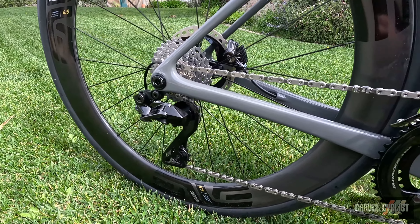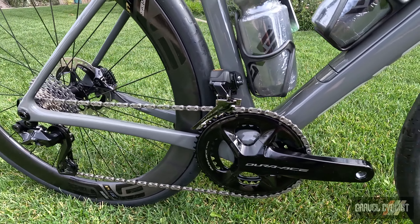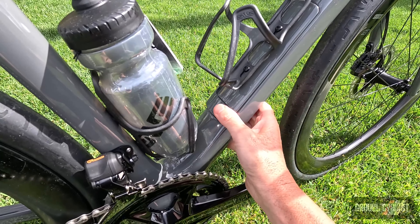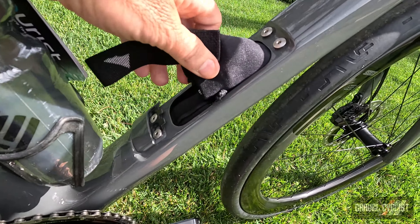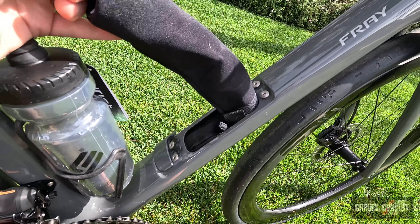Other standout features of the Frey include the UDH rear derailleur mount. The bottom bracket standard is T47 — I love that. And this neat storage compartment is what Enve calls the cargo box. You can fit all manner of goodies inside — perhaps a snack, perhaps a jacket, or some spares for your bicycle should something go awry.